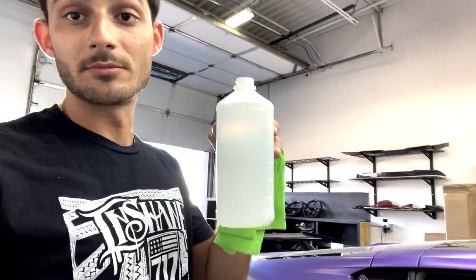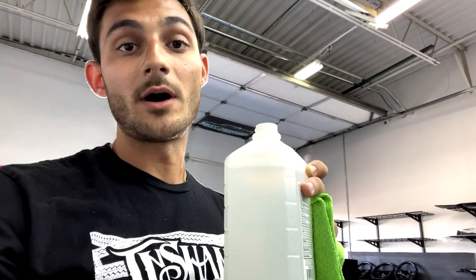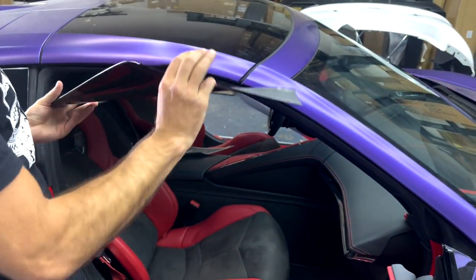A quick tip for installation: alcohol pads do help. Also, if you have a colored interior — especially the red — do not use straight alcohol on it because it will come off. Try to be very delicate; use some water, light Windex, or a solution mix of isopropyl alcohol and water. Do not use too much because the red will come off.